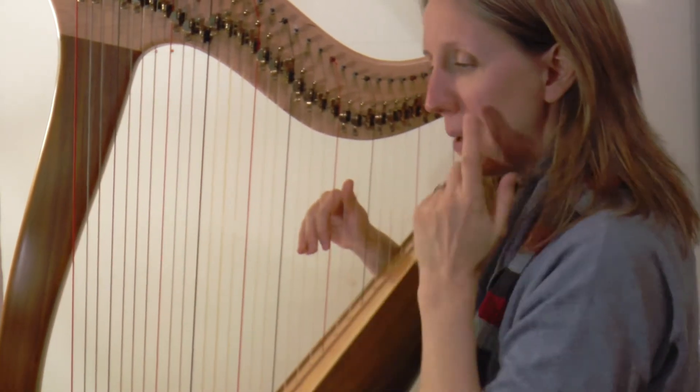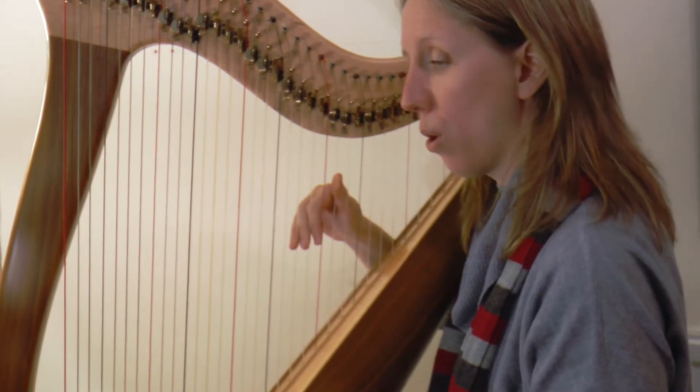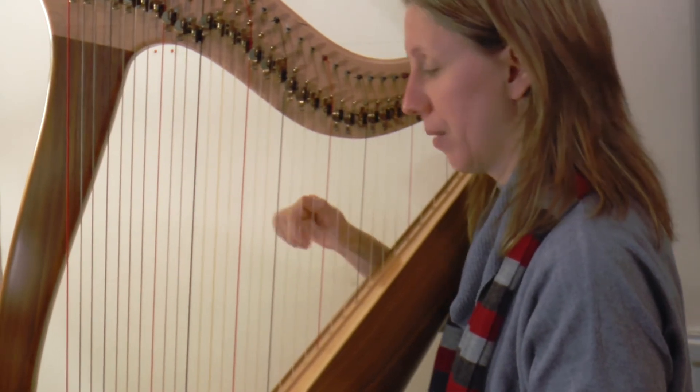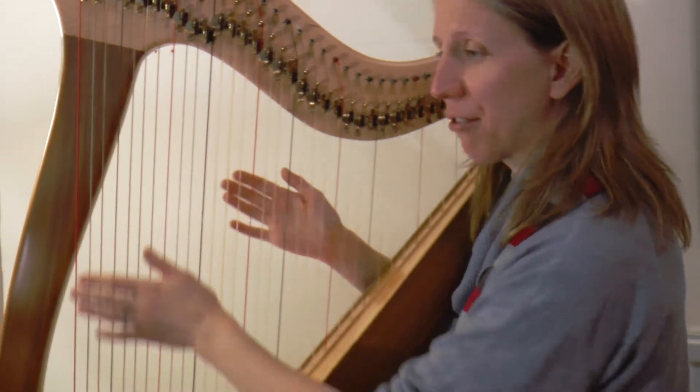Let's try putting that together — maybe just do the right hand for the moment. After 4 and 2: 1-2-3-4, 1-2. Is that right? Yes, that is right.